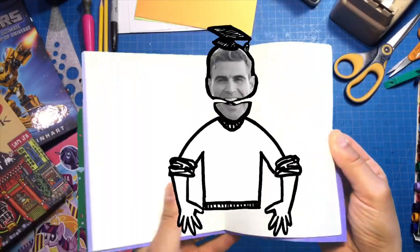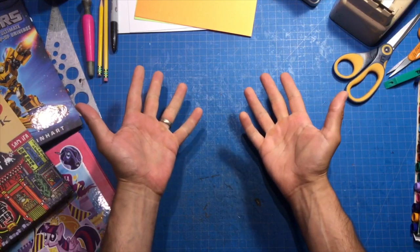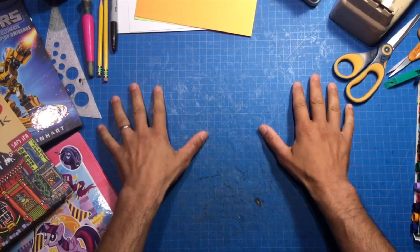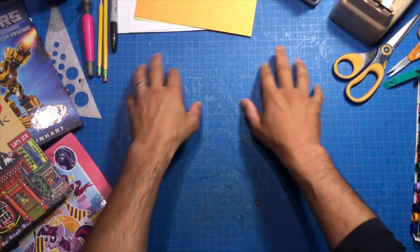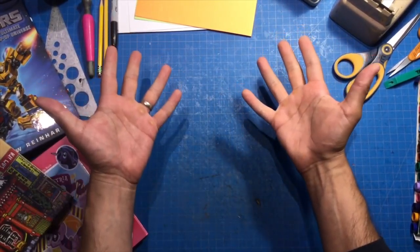Hello everyone, it's Matthew Reinhart here — Professor Reinhart to you. This is the pop-up master class and it's great to be back. I'm glad that you are all in attendance today. Let me see, yes, everyone's here. Welcome to class, everybody.